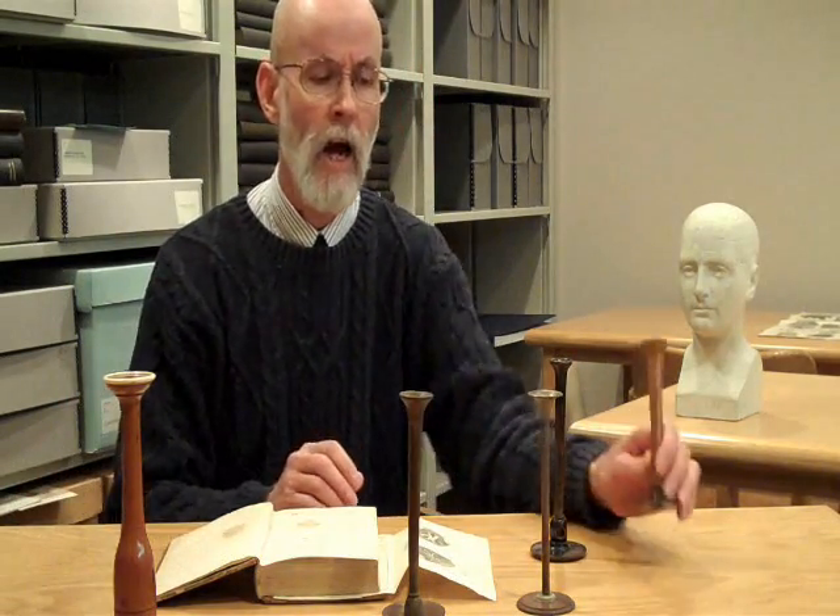Do any of these stethoscopes have Rochester connections — did they come from here or someone around here? We don't have the provenance for any of these, so we really can't say. We don't know that this stethoscope was used by a physician in Rochester or came from someone's home or office.